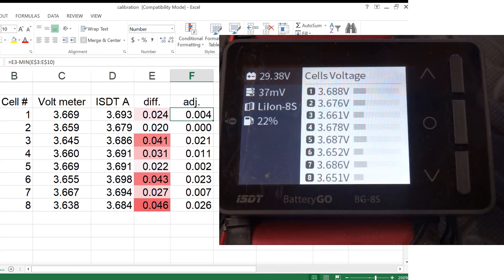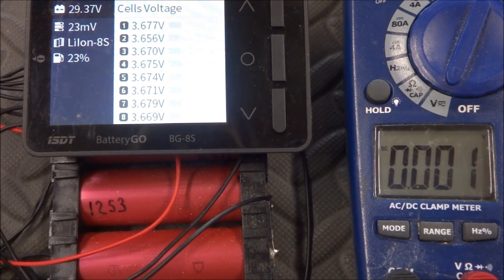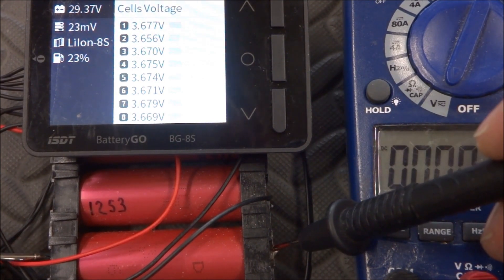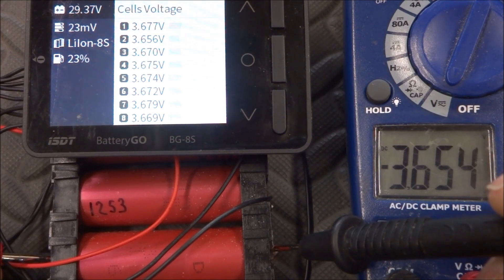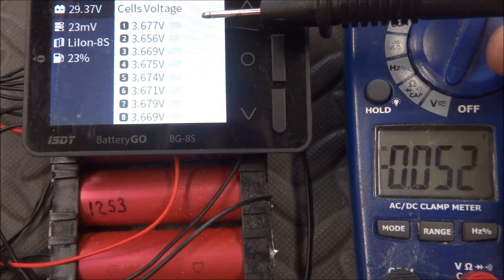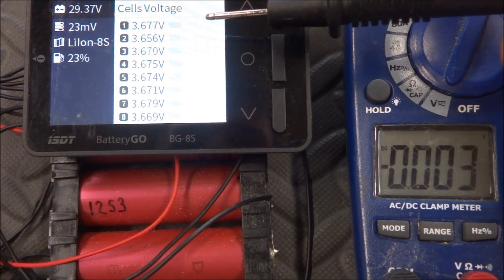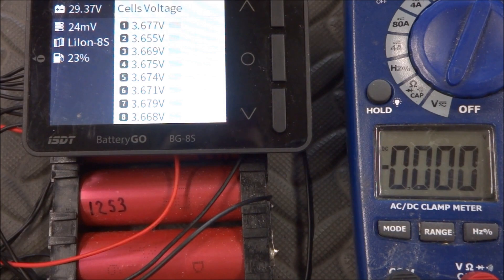After entering the adjustments, punch the new ISDT readings into the spreadsheet to see how close we got. You can see the difference is now much smaller — only 0.06 and 0.07 millivolts — so we could call it close enough. If you want to fine-tune further, measure each cell individually and add 20 millivolts to the reading. For example, 3.654 plus 20 millivolts gives 3.674, and the ISDT shows 3.677 — only 3 millivolts off, which is more than accurate enough.